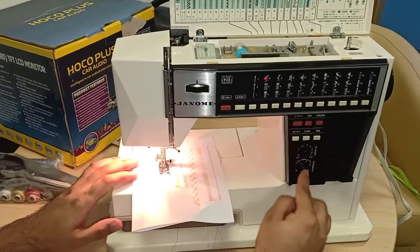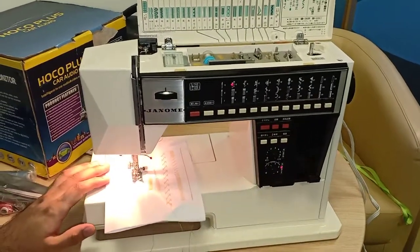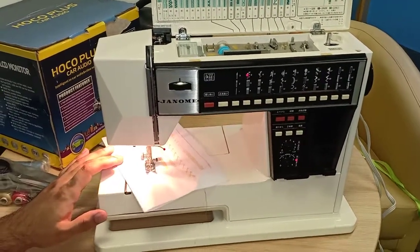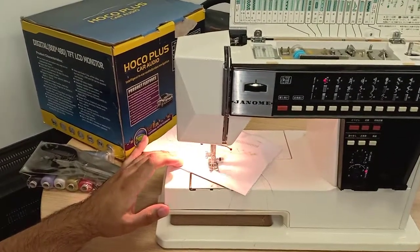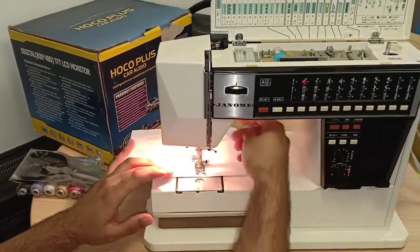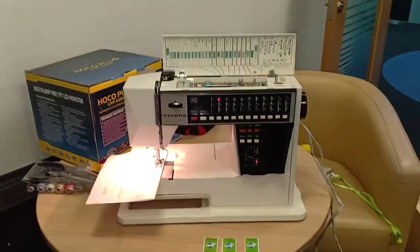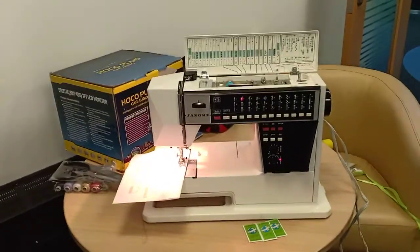If you want to change the stitch length you can make it smaller. See — that's it! I think I made the right decision buying this machine.